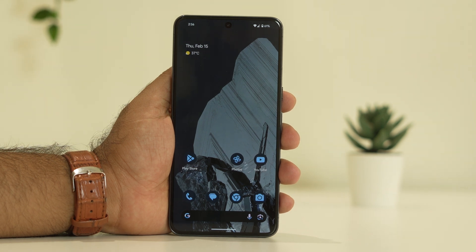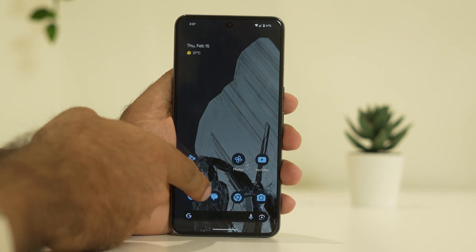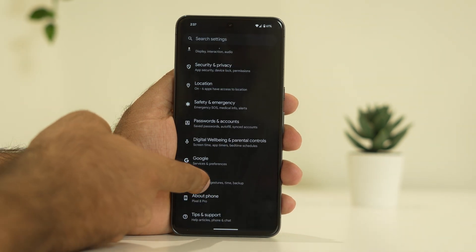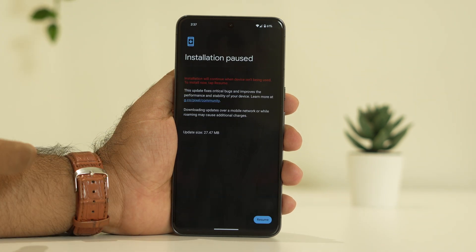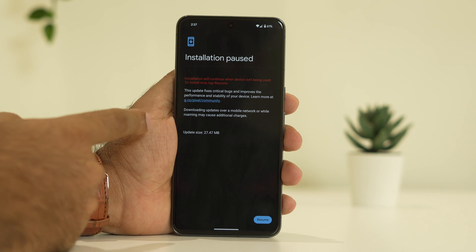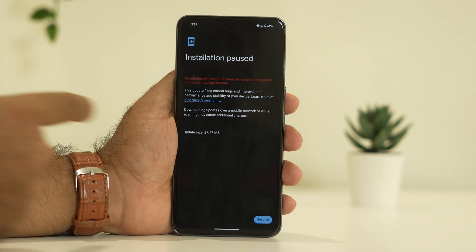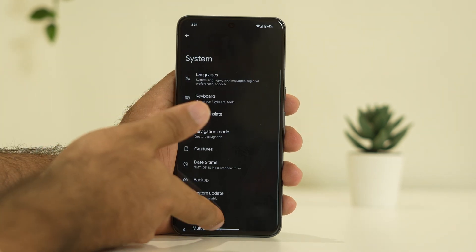If you're still having trouble, try the third step: update the OS or make sure you're on the latest software version. Go to Settings, scroll down and navigate to System, then tap on System Update. If any updates are available — for example, right now a 27.47 MB update is available for me — just install it.